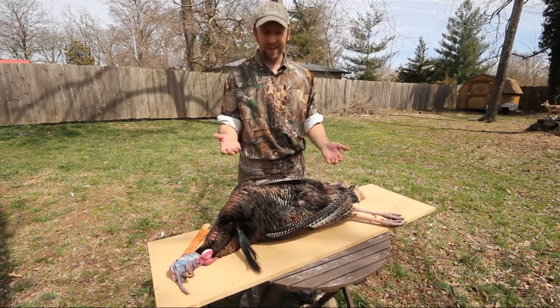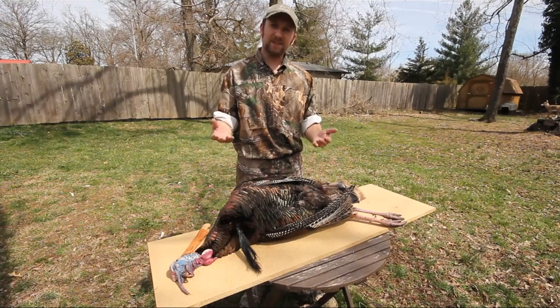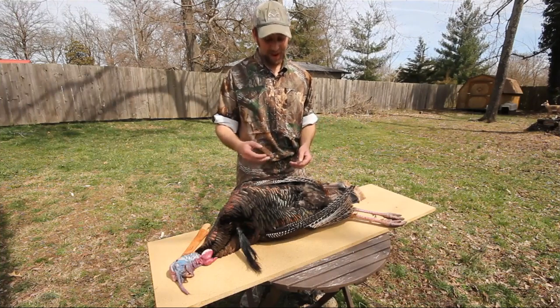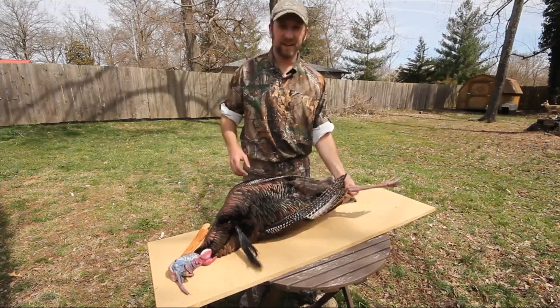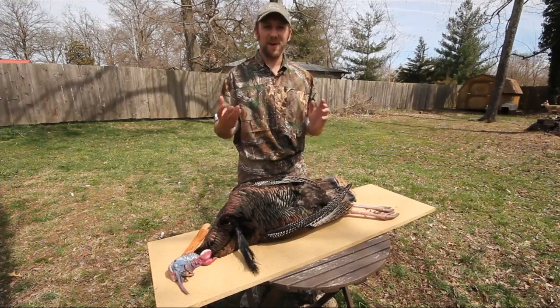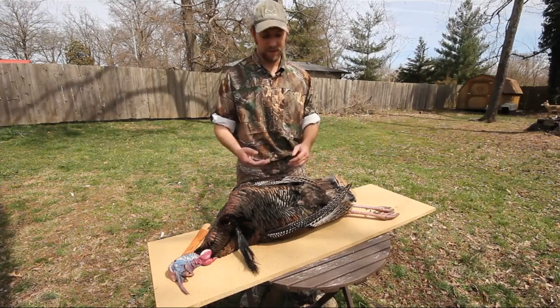A wild turkey is a trophy, and a big gobbler like this is definitely a trophy. But turkey taxidermy gets expensive. You start having a bunch of full-body turkey mounts, you're going to quickly run out of wall space, and it's going to hurt your pocketbook a little bit. You can cut off the beards and the spurs, sometimes the tail fan, and display those. But ultimately, most of the time they just end up rotting away in the garage, and I don't do much with them.